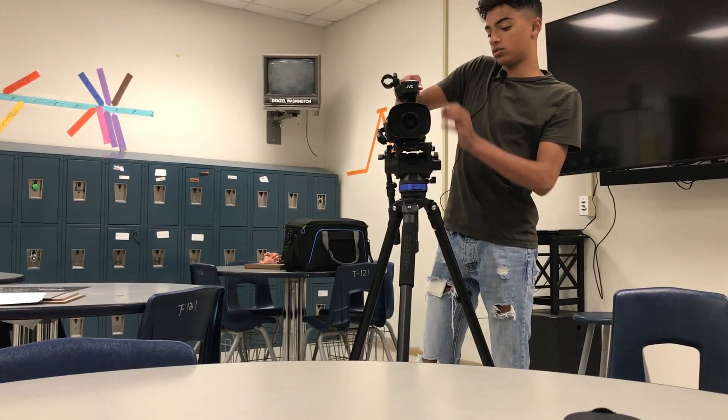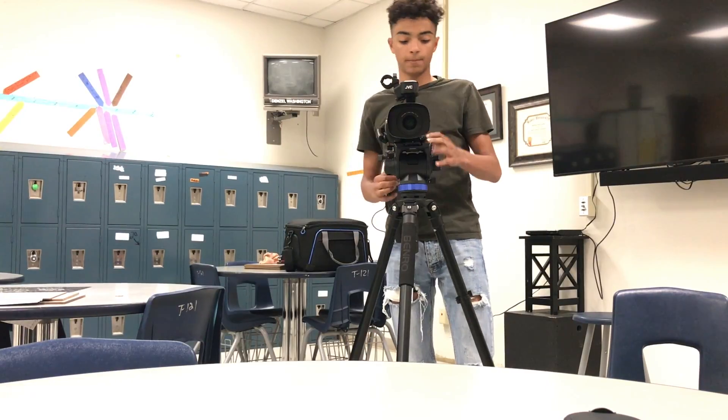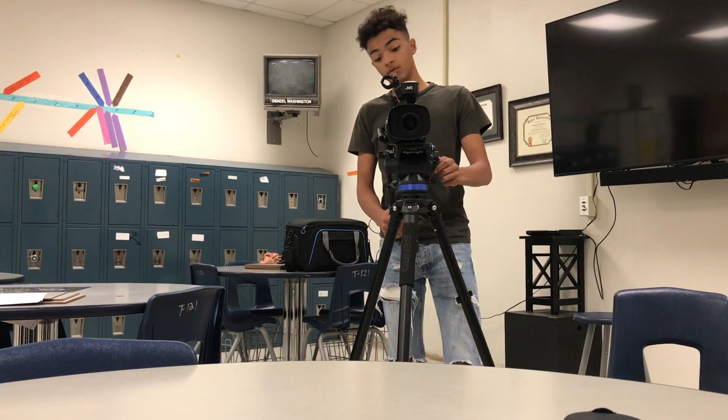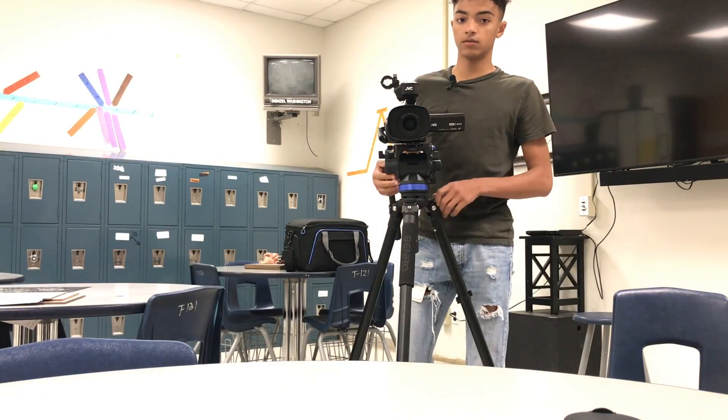Once you get it on, tighten it extra tight. Make sure everything's secure — you don't want it to fall. And you're good to film.